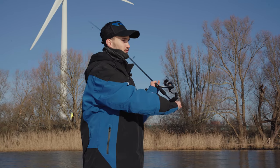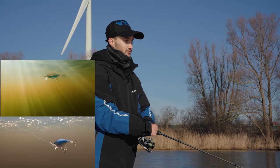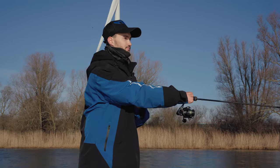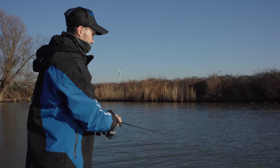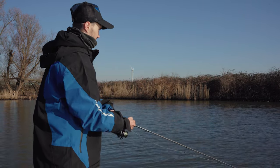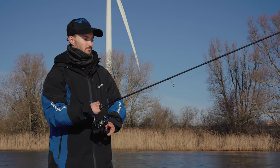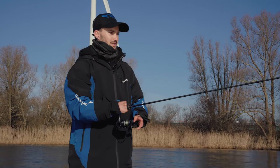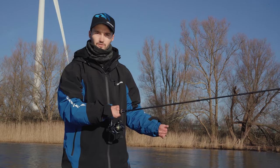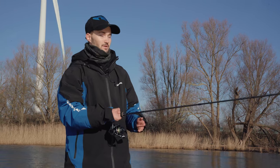The way I fish it is I make a good long cast and a couple of cranks to get the jerkbait to its maximum depth. Then most of the time I do two twitches, but sometimes I switch it up and do three or one. The most important thing is that in between the twitches you have good long pauses — when the water is colder you can let it sit for five seconds or maybe longer.